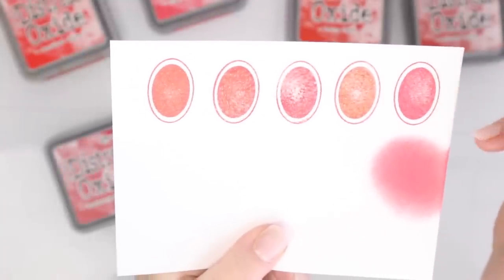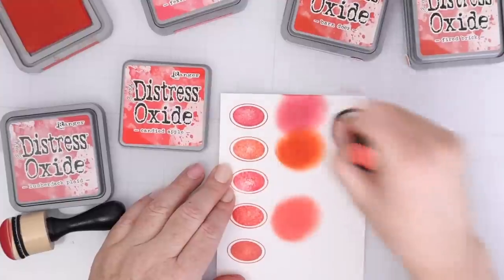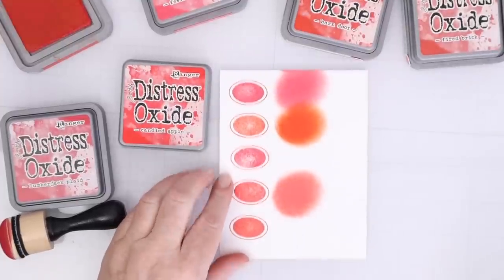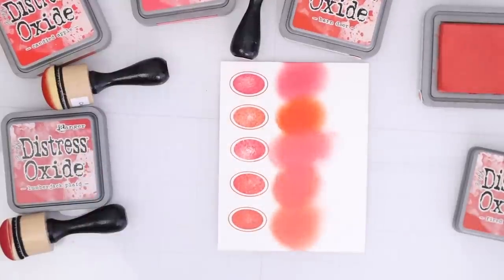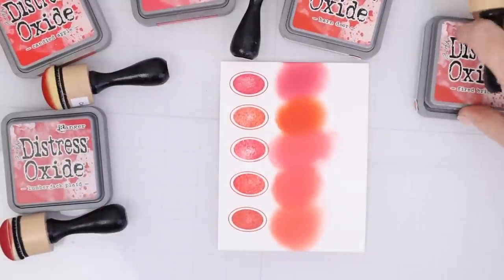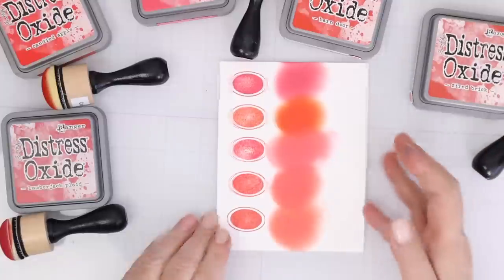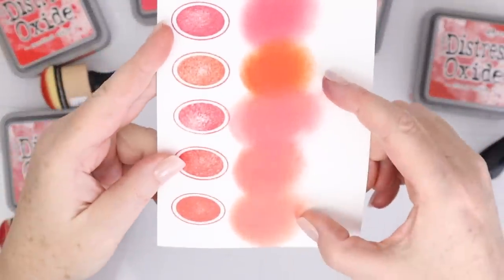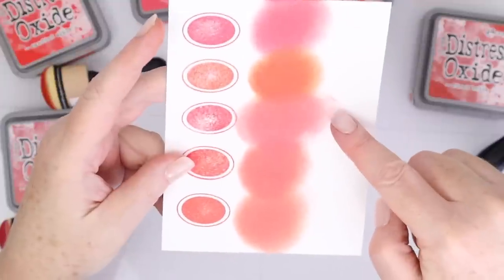You can see the second one is Candied Apple, which has some more orange to it. The third is Festive Berries, which has some pink to it. Then we have Barn Door and then Fired Brick. So you can see that the top Lumberjack Plaid is really just a great true red. It is great for the holidays and beyond.